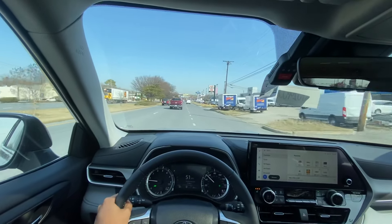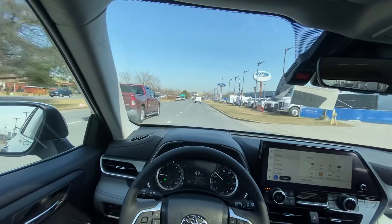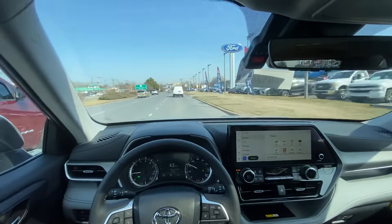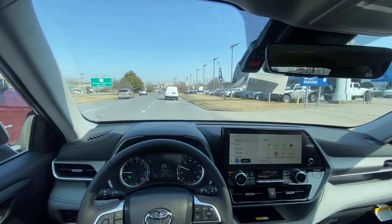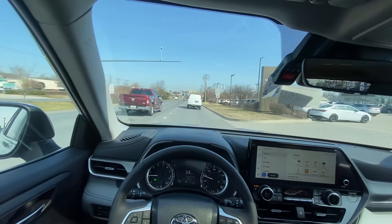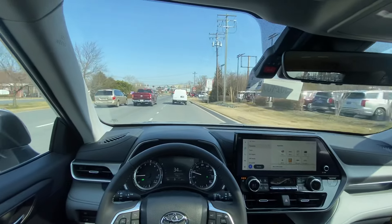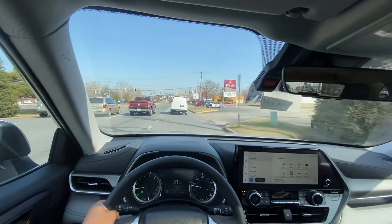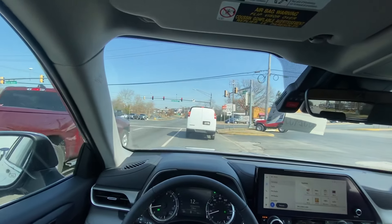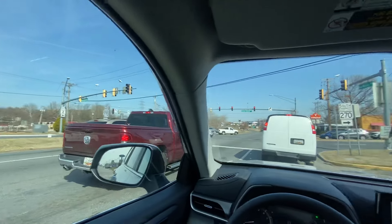Comparing to the ES 250 I recently reviewed, I feel like this 2.4-liter turbo would actually be more appropriate for the Lexus because of the additional power. With some additional sound deadening and maybe some sound symposium through the speakers you could make it sound better. But in a Toyota, that's not really something people put much emphasis on.